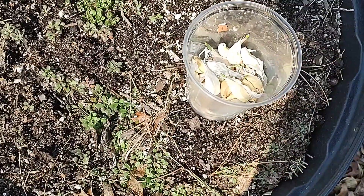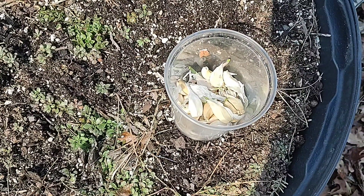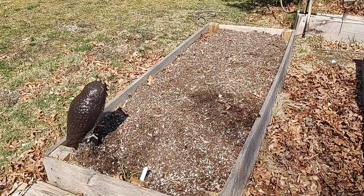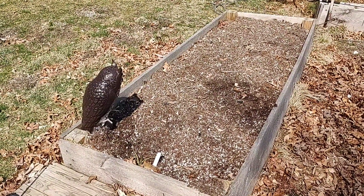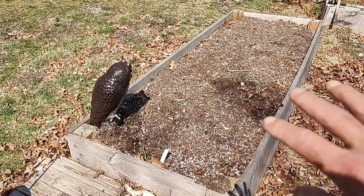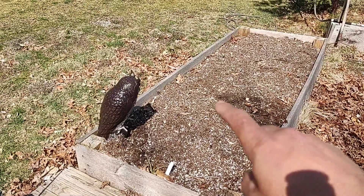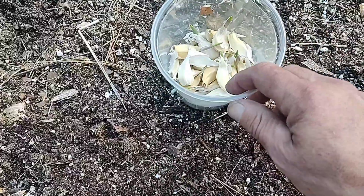I'm going to compare this to the ones I planted back in October of 2022. I have to choose the garden bed carefully because garlic does take about eight to nine months to come to maturity, so I don't want to tie up too much space. I think this very outer raised bed here will do the trick.